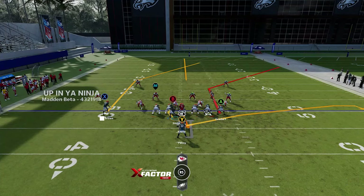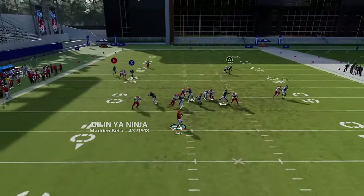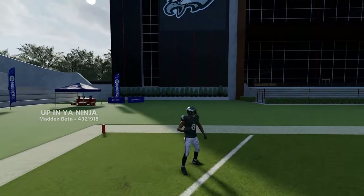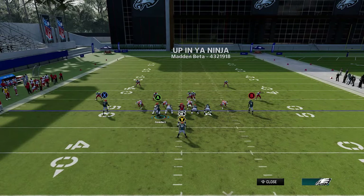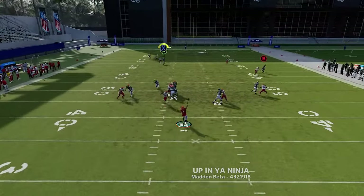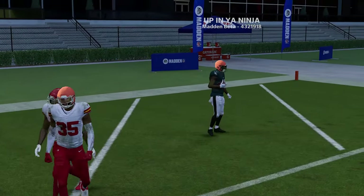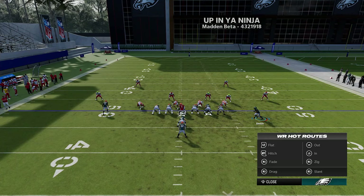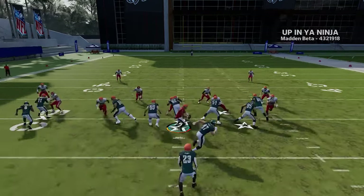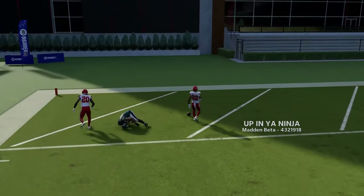Running it again — I don't even have to worry about the A route at this point. The key is that once the safety turns inward toward the post route, that's when you throw it. It's definitely best to run from the hash mark to the open side of the field. Using the tight end to run across seems to help get the receiver open better. Just hold the ball, wait for the safety to turn outside, and you get a super easy one-play touchdown.